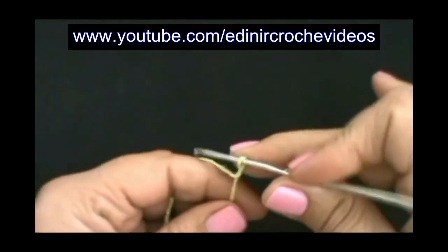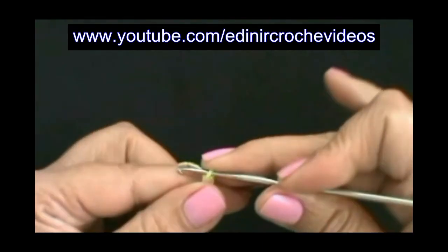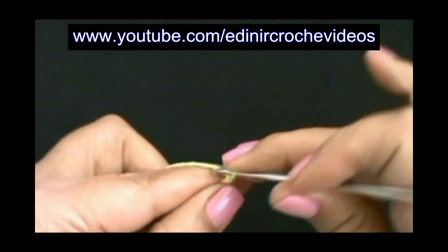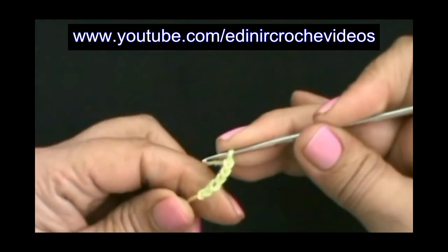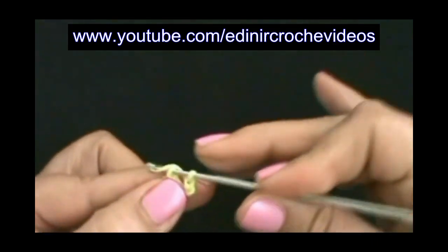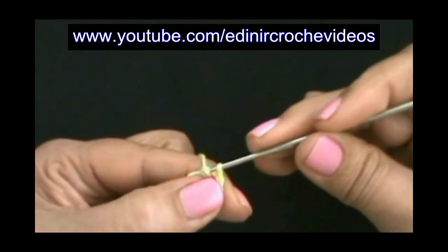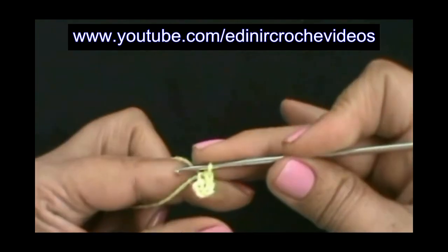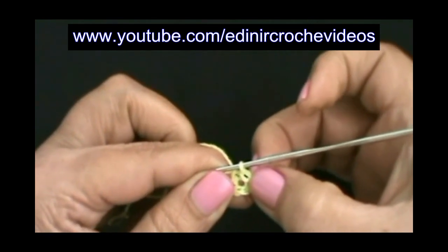Vamos fazer o nozinho inicial, sem ajustar, vamos fazer mais quatro correntes, quatro correntes, mais o nozinho inicial, cinco. Vamos introduzir no nozinho inicial, laçar o fio e puxar duas laçadas na agulha, vamos passar uma dentro da outra. Fechamos a carreira com um ponto baixíssimo e fizemos um anelzinho.